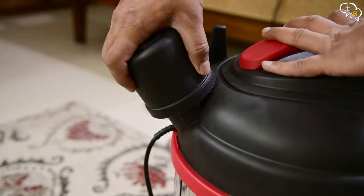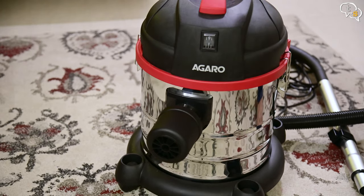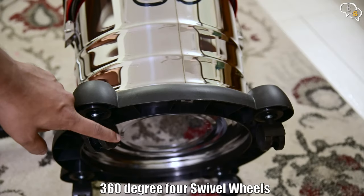We can place this filter as per the task being performed. When vacuuming, the filter is attached to the top, and when using the blower, it attaches to the front. There are wheels on the bottom which allow wheeling it around easily and they swivel 360 degrees.